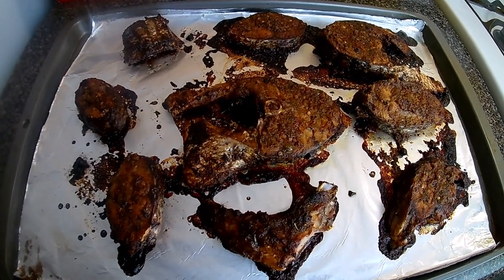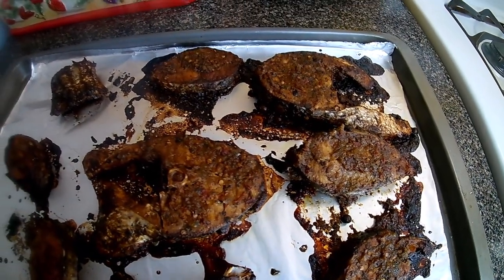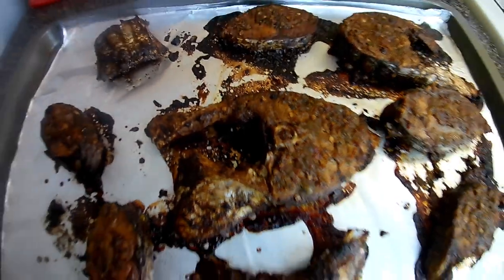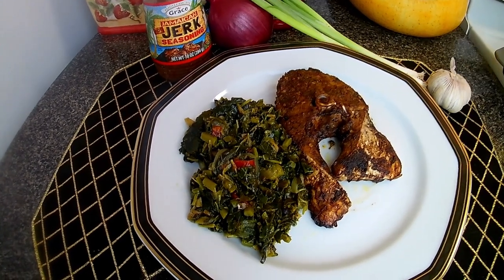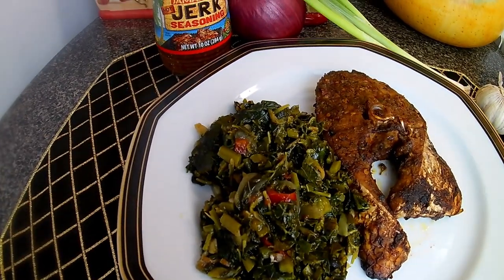There you go guys, my oven jerk fish. When next you see me I'll be at the dinner table. Here you see my finished dish — my oven jerk fish — and I served it with a little callaloo or spinach.